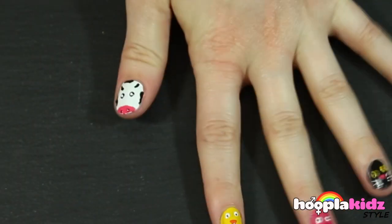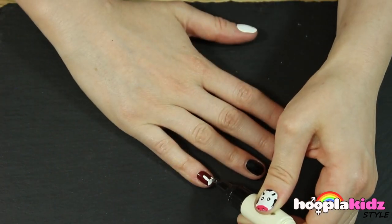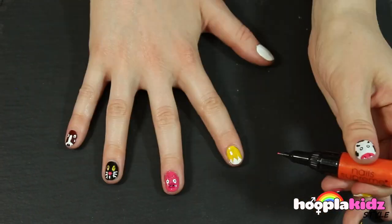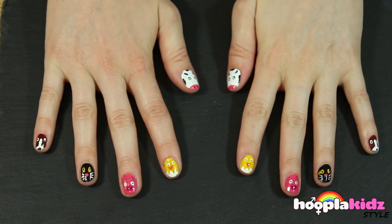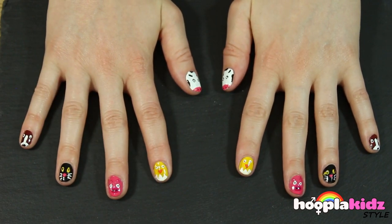Finally two white dots in the eyes finishes it off. And there you have it — now all you need to do is repeat this on the other hand and you've got Old McDonald farm nails. Isn't that cool? Don't they look fantastic? Old McDonald nail art.